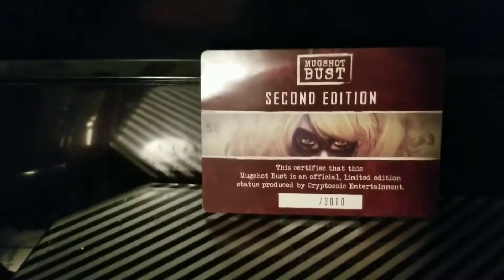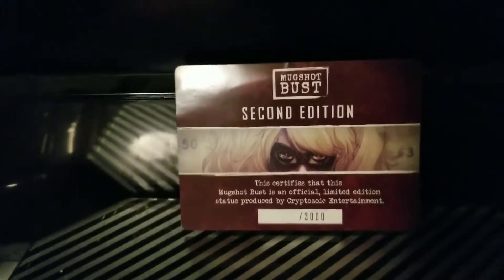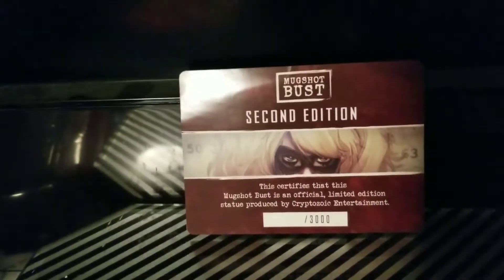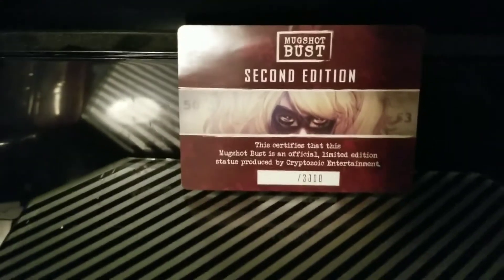So on the box you saw that I said second edition — here's the card. It shows that this is the second edition, a certificate in a sense. It's actually a very small card. It says it's an edition size of 3,000. Funny thing though, it's not actually numbered, so I don't know if this is number one of three thousand or number three thousand of three thousand. Kind of strange, but it's not a big deal.